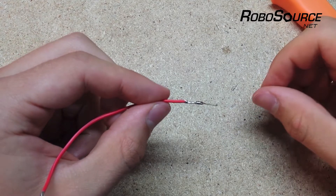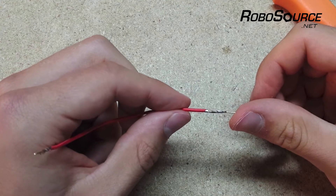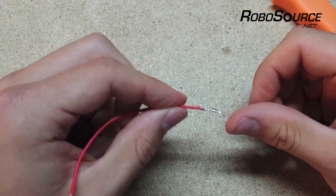When you're crimping your connectors onto wires, you want to make sure you have a nice crimp. That means your full wire is going to be securely in the pin, and the pin is still going to be straight after your crimp.